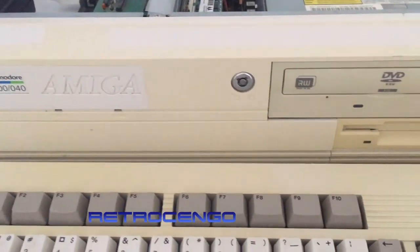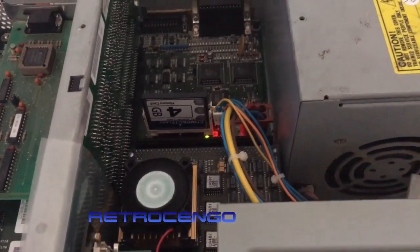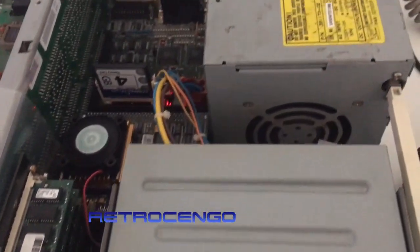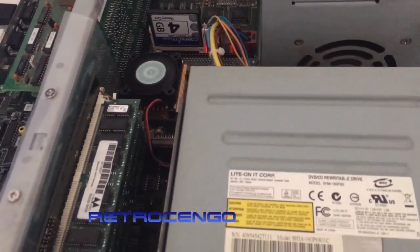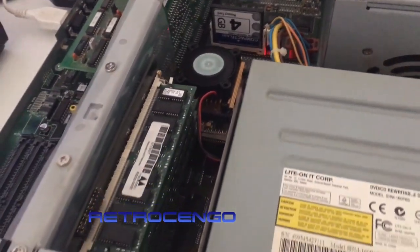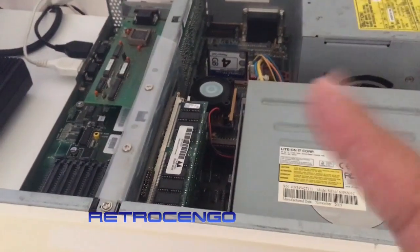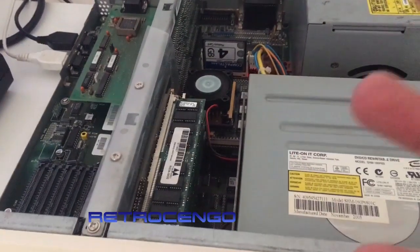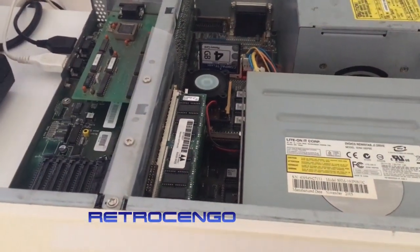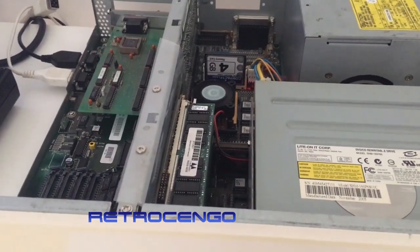Hi guys, RetroJango here, welcome back to my channel. Through YouTube I get a lot of mail from you guys — help, ideas for my next video, and questions about my hardware: Amiga, Commodore 64 and all that. Three minutes ago I got a message — Mike wrote to me that he's seen one of my videos with the CyberStorm accelerator card with the 040 CPU, and he asked me about the 3D games for the Amiga. Instead of writing an answer, I will make a short video because to be honest I have never played the 3D games.